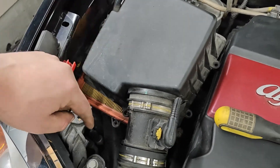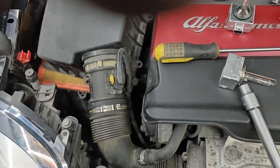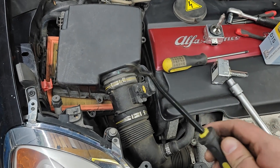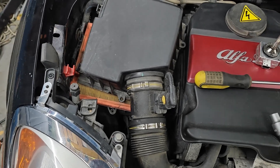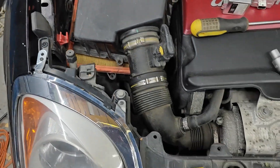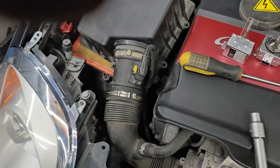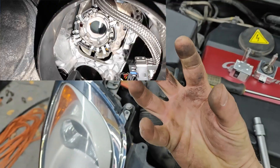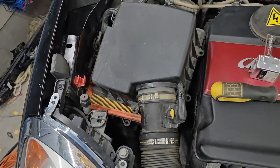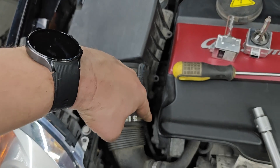I ended up taking this off because it's way too tight in there. I used this tool to pry it off - it works very well and it won't damage it much at all. When you're putting it back in, it's kind of a claw thing, so be sure to get it straight once you put it in. Also, when you unscrew this, be sure to catch the bolt because mine just fell down there.